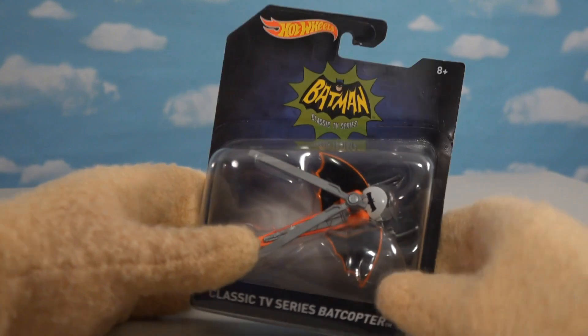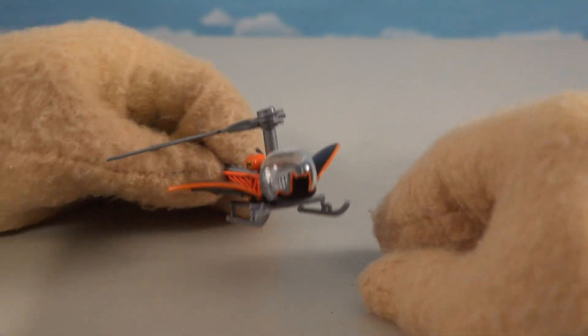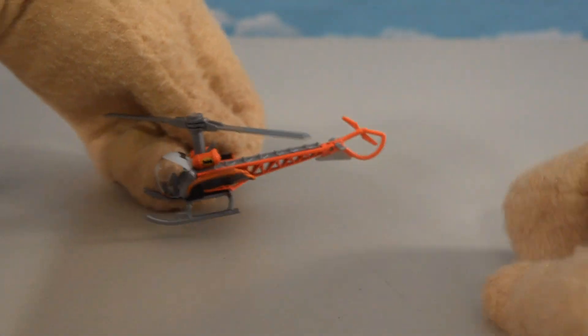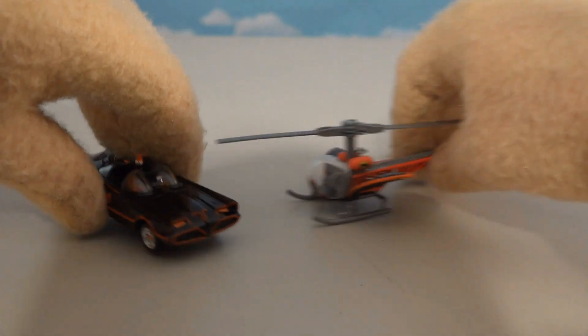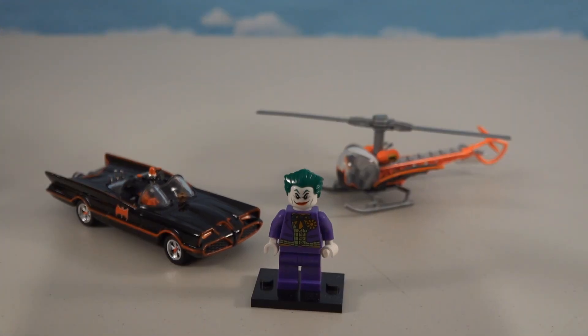The final vehicle is the TV series Batcopter — another flying mobile. You'll want to be very delicate with this one because there are all kinds of small parts on it. It's got the Batman symbol, little helicopter propellers on top, and fins coming off it, making it one awesome copter from the 1960s TV show that pairs with the Batcar from that era.